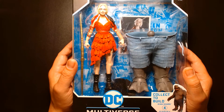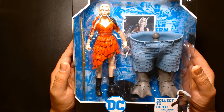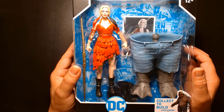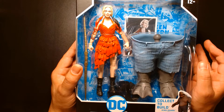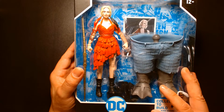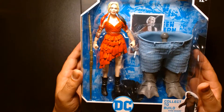I'm very late to the party on this action figure, to be honest. I've been sitting on this for a while - I got it maybe a week or two before the movie was released. I reviewed Bloodsport and Peacemaker at the time, but once the movie came out I kind of lost steam and interest in reviewing these. With the rate new toys come out, this figure and Polka Dot Man got pushed to the back of the line.